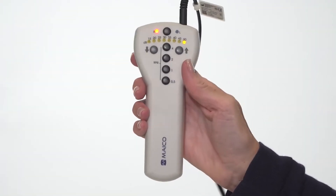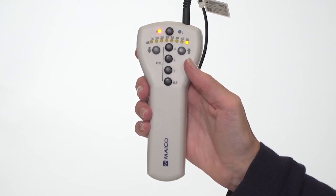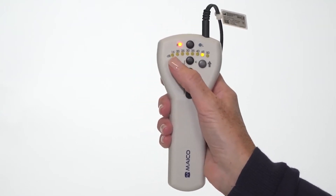The MA1 has four frequencies available to test and a reduced volume range specific for hearing screenings. Set the volume level by using the left and right arrow buttons.